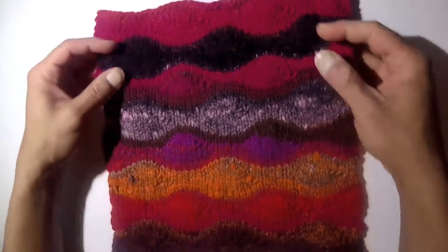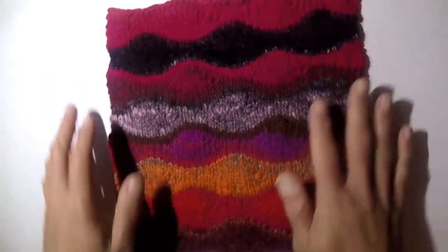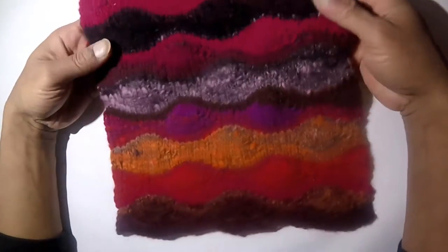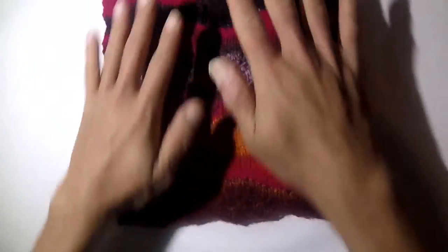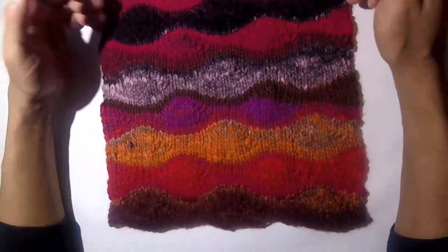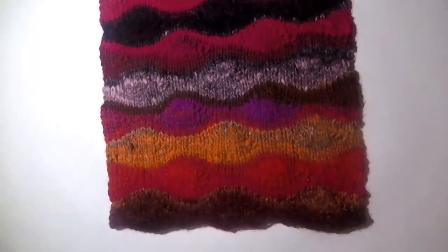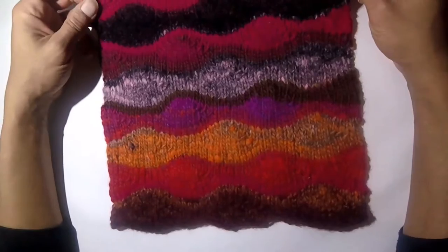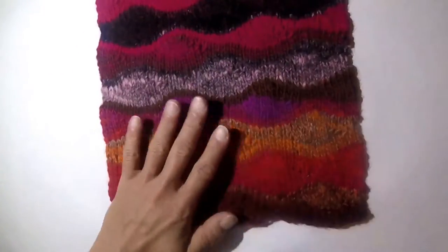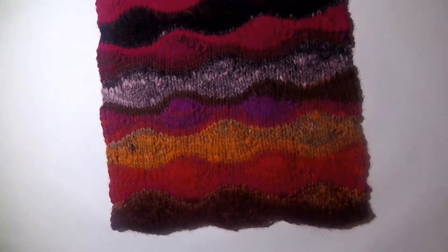This is dry and I've unpinned it from the board, and as you can see it is now blocked — it's completely flat and it's also in the proper gauge and size that we need for the actual afghan. These pieces will be sewn together using the mattress stitch, so be sure to watch that video too — it's a really cool way to join your knitting squares.